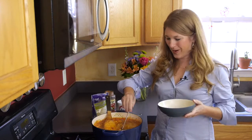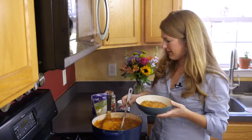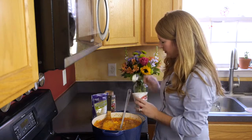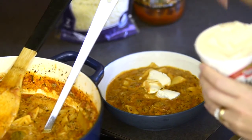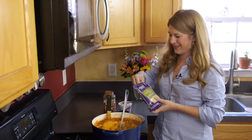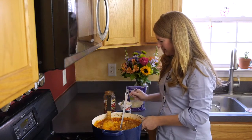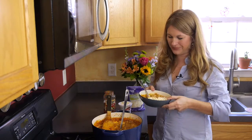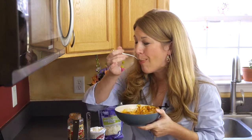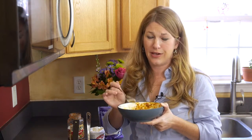Serve your one-pot lasagna soup and garnish it with a little bit of ricotta cheese and a nice healthy sprinkling of mozzarella cheese. Doesn't that look good? Excuse me while I take a bite of this. All my favorite Italian flavors in one bowl.